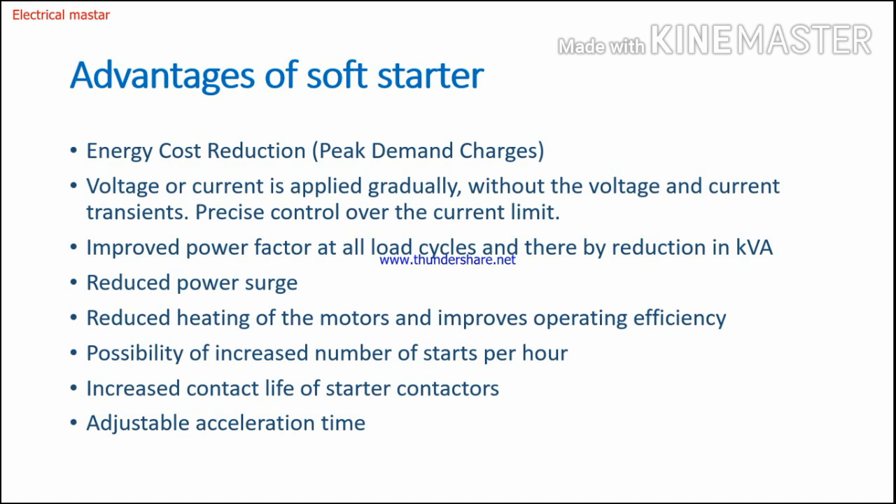Additional advantages include the possibility of increasing the number of starts per hour, increasing the contact life of starter conductors, and increasing the acceleration time control. Using the gate signal, we can control voltages from zero to rated gate voltage, so whether you need short or long acceleration time, it can be easily adjusted. These are the advantages of soft starters. I hope now you understand what a soft starter is, how it works, the wiring diagram, and industrial uses.